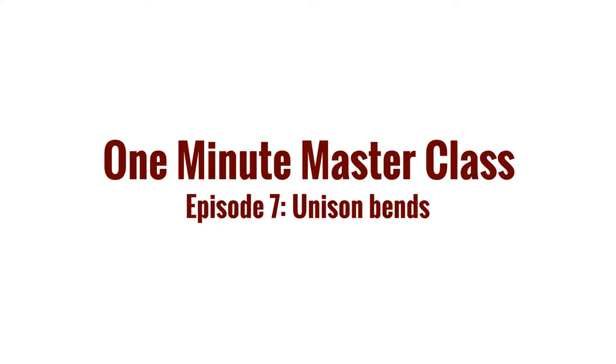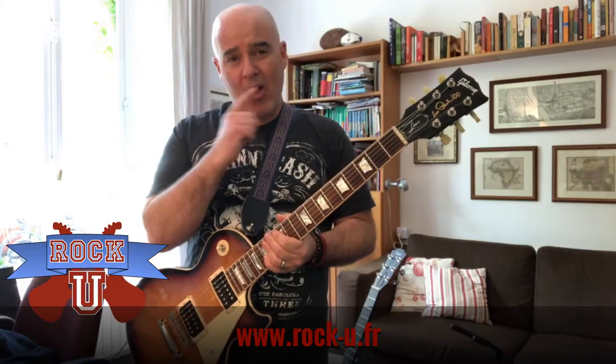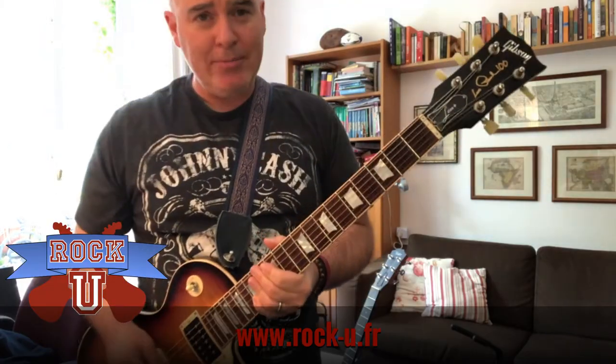Hey everybody, it's Matt from Rock U back with another 1-Minute Masterclass. Today's Masterclass: Unison Bends. And I'm sorry, my neighbors are doing work up there, so you have to deal with the drilling and the hammering. I've been dealing with it all day.